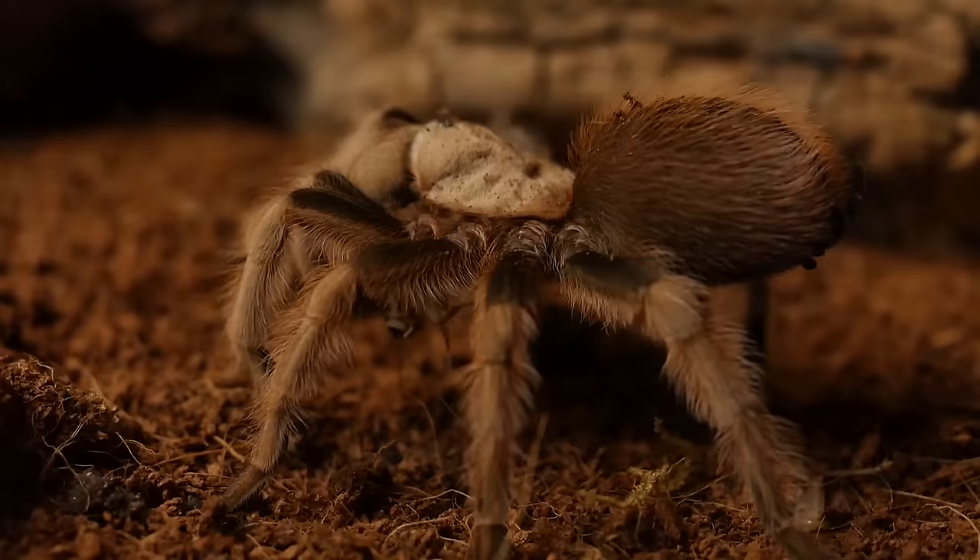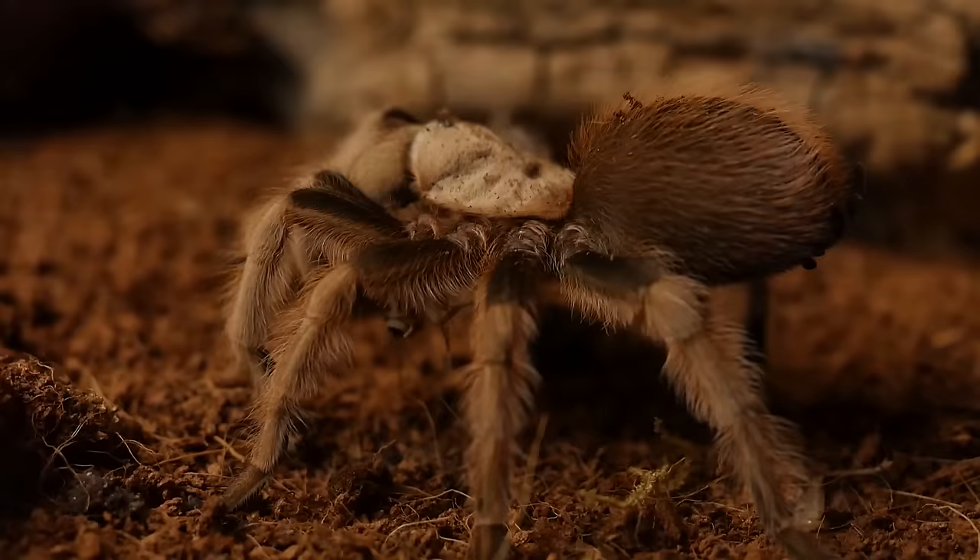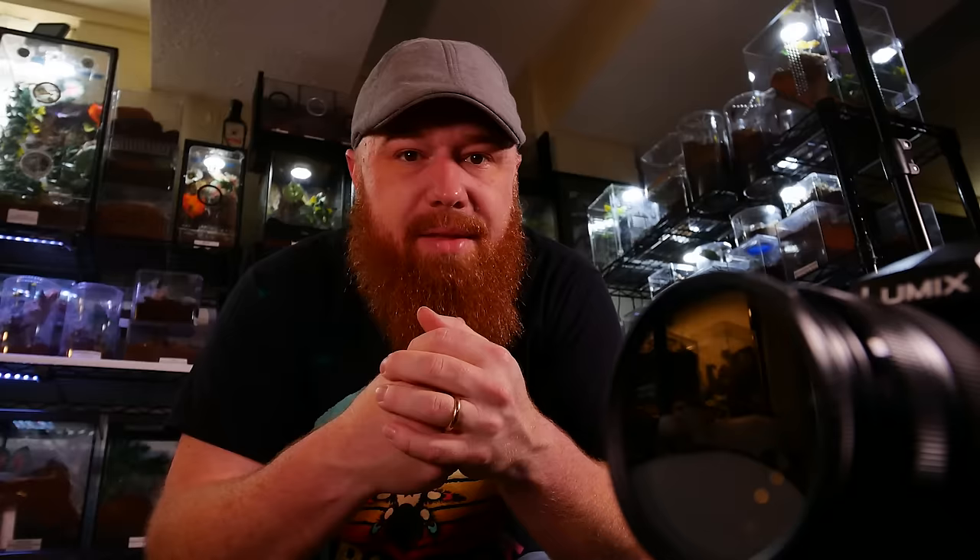I love the desert blonde and highly recommend getting one, especially if it's your first tarantula. But since we're focusing on species that a lot of people don't even think about, I couldn't really include it on this list. So we're going to start off with a tarantula that usually doesn't make anyone's best beginner species list. Part of that reason is probably because it's a fossorial tarantula — not many people show a lot of love for fossorial tarantulas, especially as beginners.